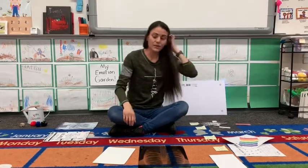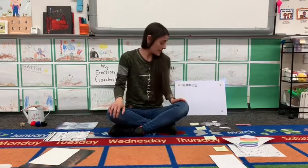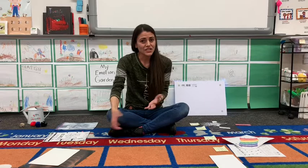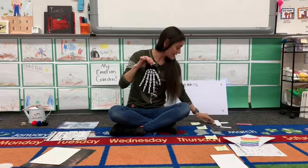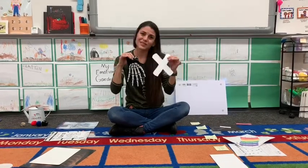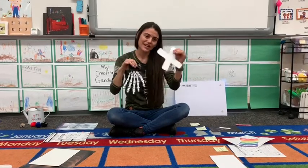Now we're going to go over what we're going to do each day of the week. Today is Monday, but you're not going to get your packet until Wednesday, so you can just catch up or do it whenever is a good time. The first day of the week you're going to have your x-ray glove and the letter X. My X is cut out but yours will not be, so we'll have to practice our cutting at home.